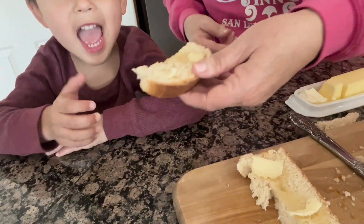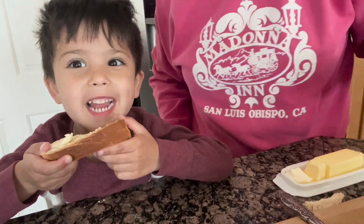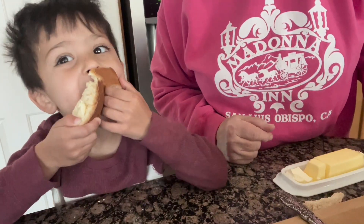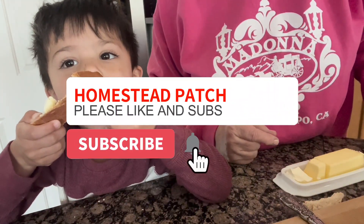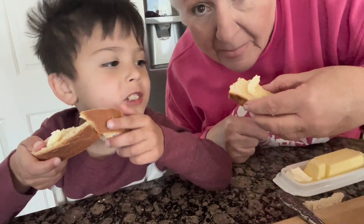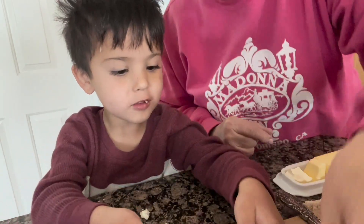Yay! Tell the audience what your honest opinion is. I love it! It's yummy? You like it? Don't eat like a goofball — let Grandma try it too. That is so good.